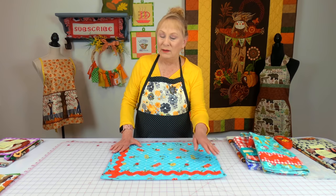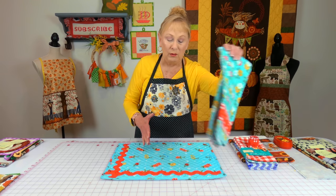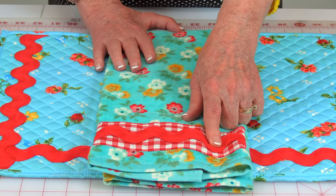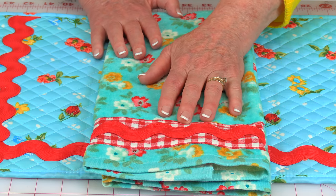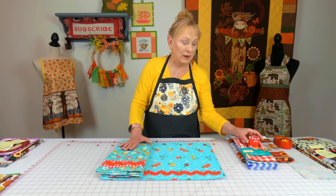I added the red rickrack and it just made it pop. So if you're a beginner this is a great choice — start with something really basic. There was also the Pioneer Woman towel. I added not only the rickrack at the bottom but a narrow strip of check fabric and just stitched it at the bottom. You could give something like this as a set.